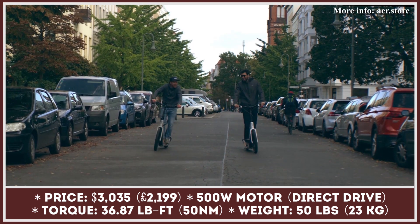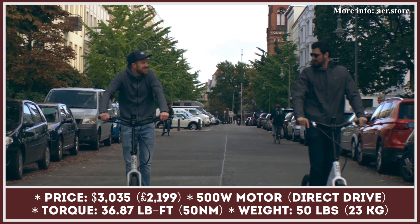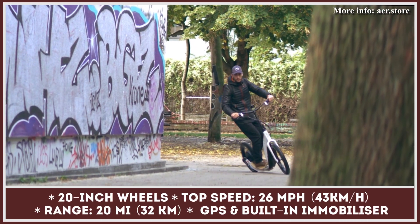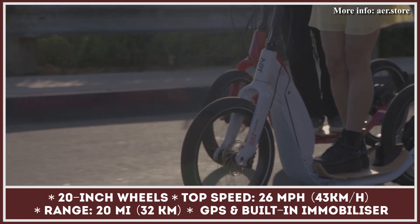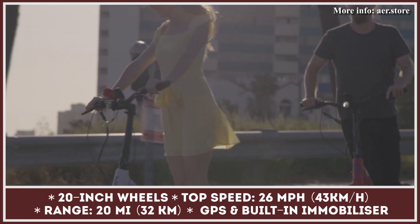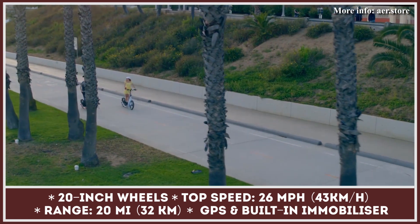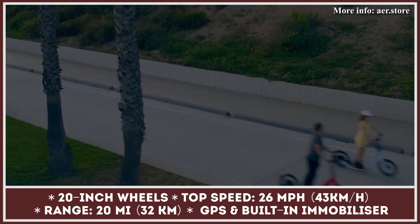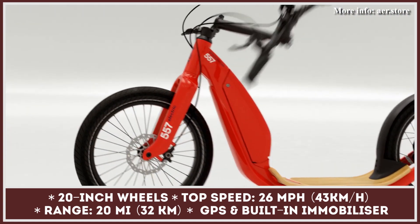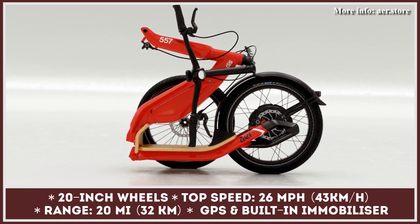The most important performance specifications are a 26 mile-per-hour top speed, a 20-mile range, and a battery pack that takes five hours to recharge. Looking like a combination of a stand-up scooter and a bicycle, this scooter features 20-inch wheels, a large anti-slip bamboo deck, and wide ergonomic handlebars — components said to put less stress on the rider's body. With a weight of just 50 pounds and an innovative folding system, this vehicle is easy to carry and a perfect fit for daily commuters.